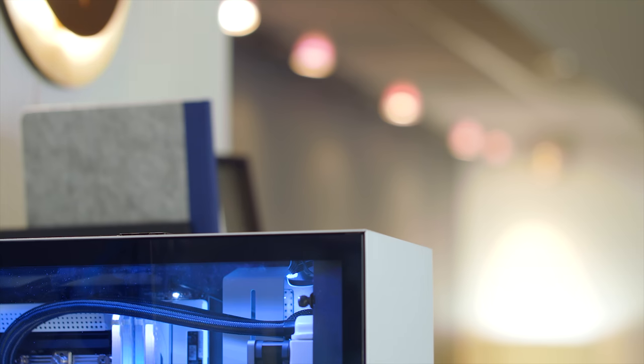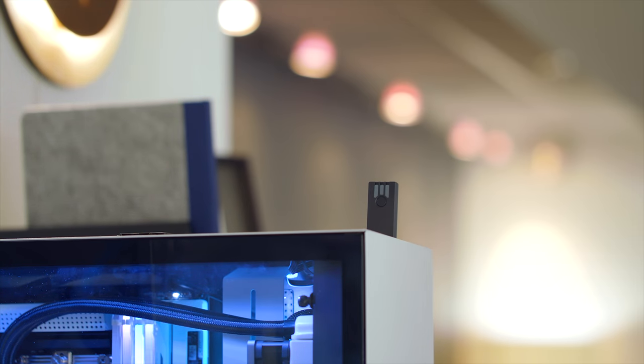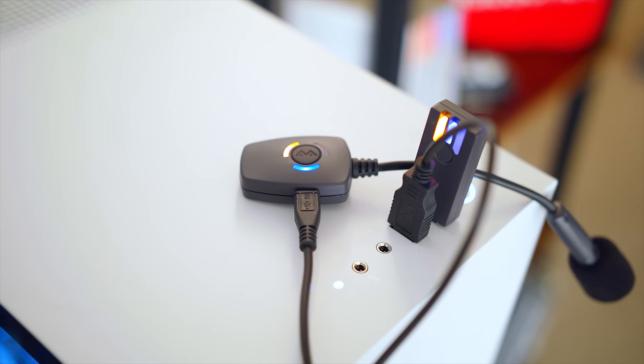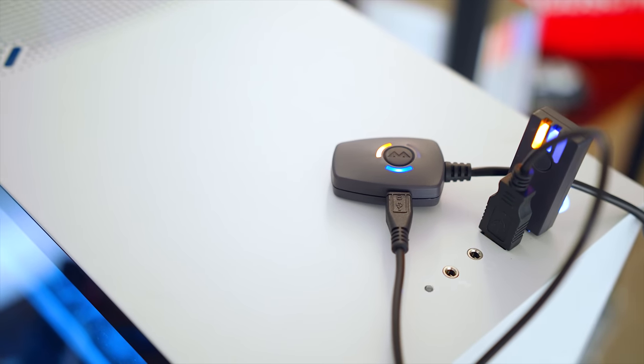Pairing this is really, really simple. All you do is plug in the USB receiver into an available USB port — you'll see the blinking blue light. Then use the included micro USB cable to connect your ModMic to your PC and just press the button on the actual ModMic and it'll automatically pair. One thing I like is that the receiver mirrors the status lights from the ModMic, since obviously when it's on the side of your head you won't be able to see them. Blue means it's paired, flashing blue means it's pairing, red means it's muted, and orange means low battery.